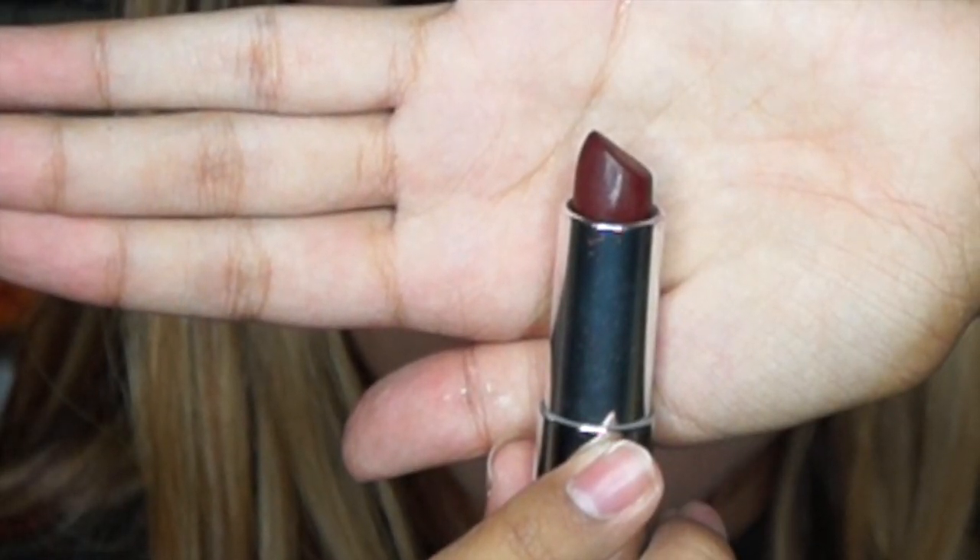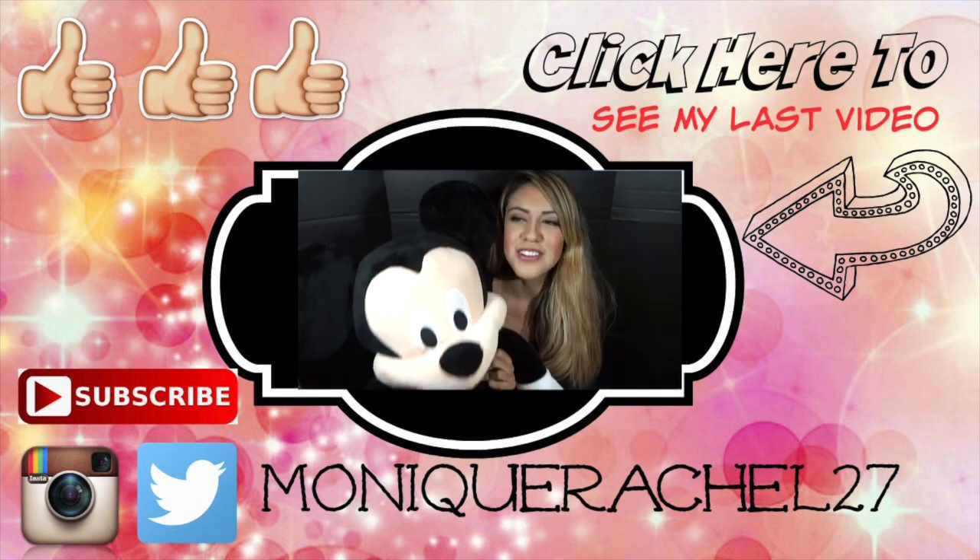Now let's move on to the lips. I'm taking the color Espresso Exposed by Maybelline. I don't have a lip liner in this color, so I tried not to make any mistakes while applying it — you can always put concealer wherever your mistakes are. And there's our finished look! Hope you like how this makeup came out.